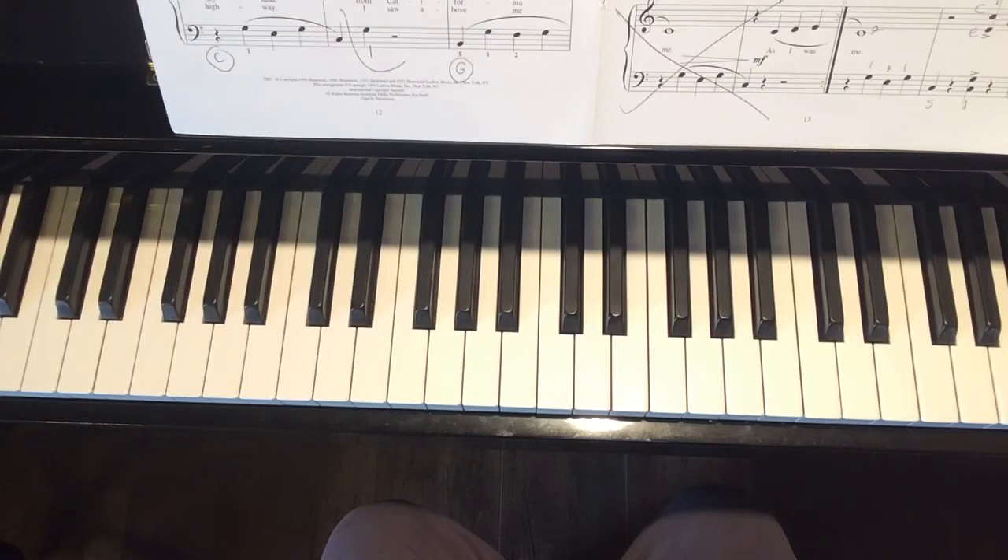Go as slowly as you need to in order to get it all worked out, then gradually pick up the tempo. Remember, our goal is to have this learned by the 4th of July — you're way ahead of the game. See what you can do this week and we'll just keep plugging forward until we've got the whole thing done.